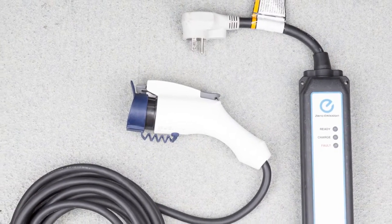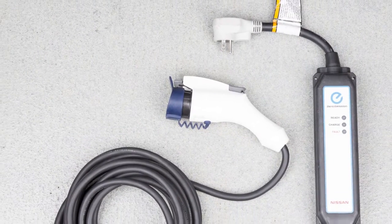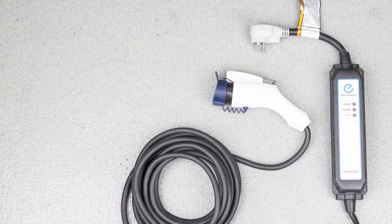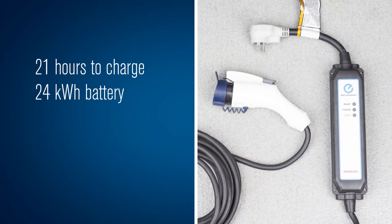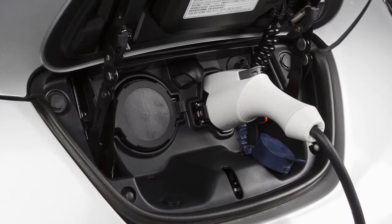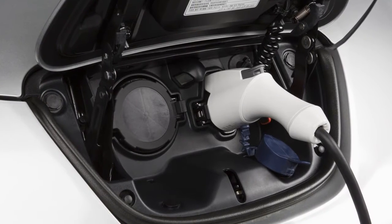The trickle charge function can be performed using the Electric Vehicle Supply Equipment, EVSE, supplied with your vehicle. Trickle charging takes approximately 21 hours for models with a 24 kWh battery and approximately 26 hours for models with a 30 kWh battery. Charging time may vary depending on your vehicle.